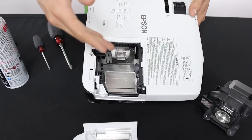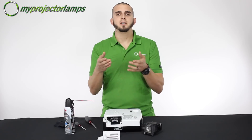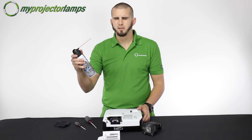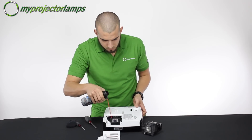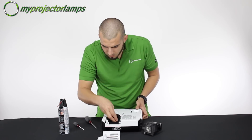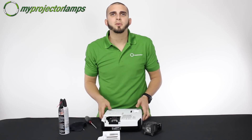Look inside the projector in the lamp slot and see if any dust accumulated in there. If you do see dust in the lamp slot, you can do one of two things: you can either use compressed air or you can use a cloth to wipe out the dirt.